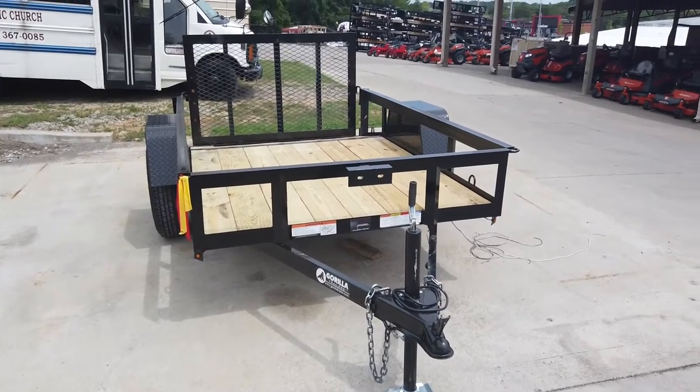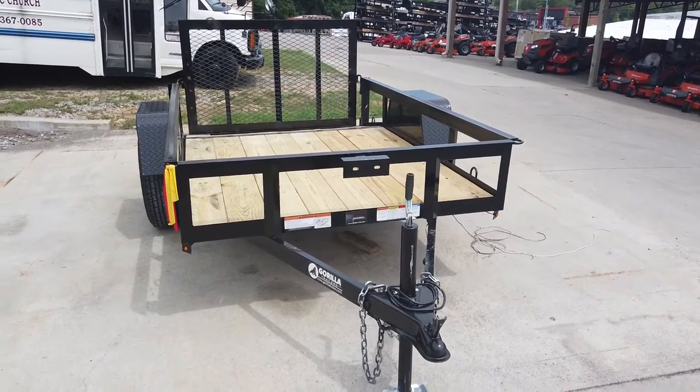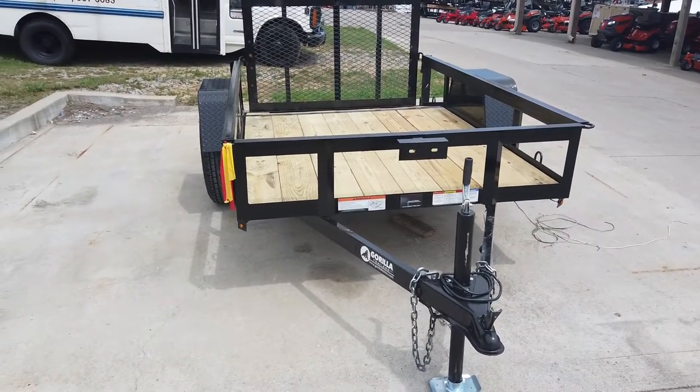Once again, this is the five by eight dovetail utility trailer. If you're interested in this trailer, give us a call at 615-641-7720.